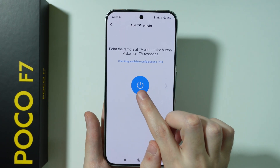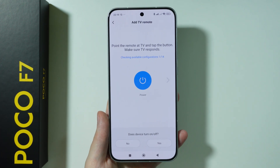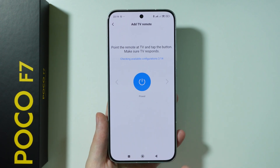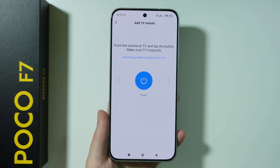Press the button and give feedback to the app on whether the device turned on or off. You can choose 'No' or 'Yes'. If you choose 'No', you go to the next option and keep doing that until something actually happens with your TV.